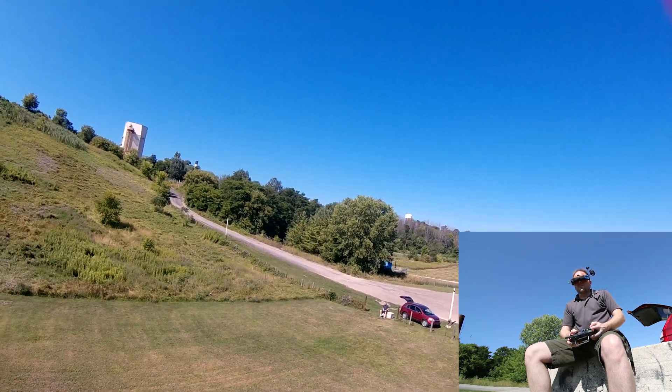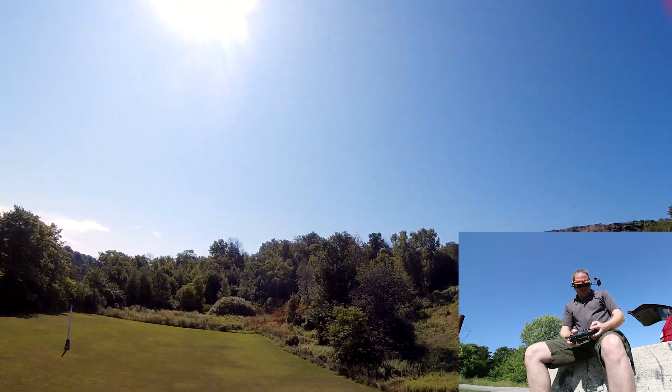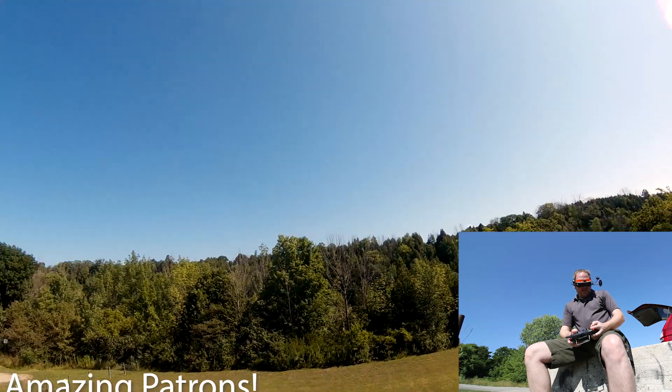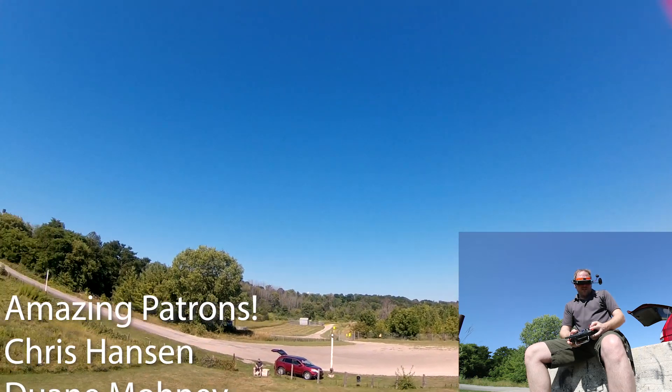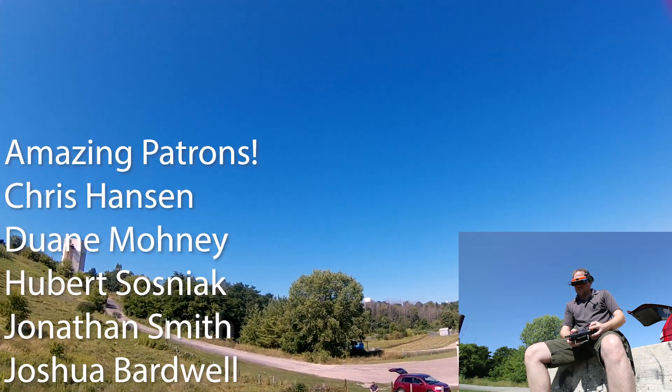Smooth flying quad. Yep, I think that's good enough. Cheers guys, good luck in all your projects — I'll see you next video.